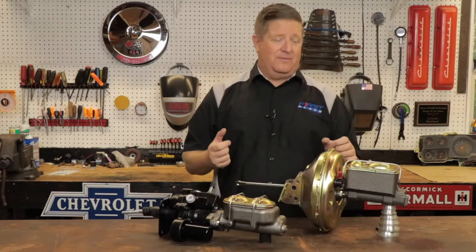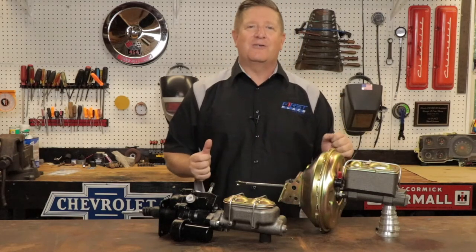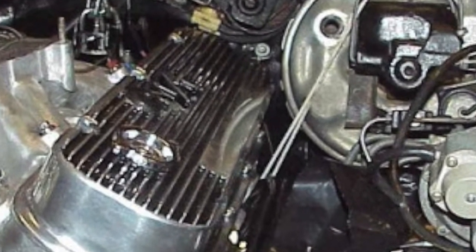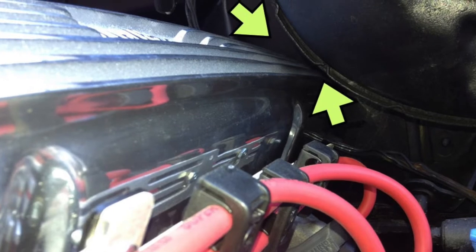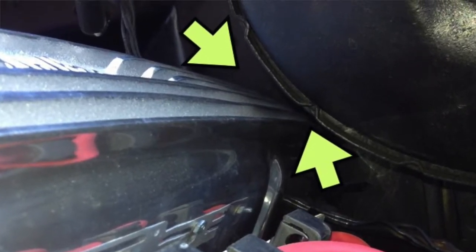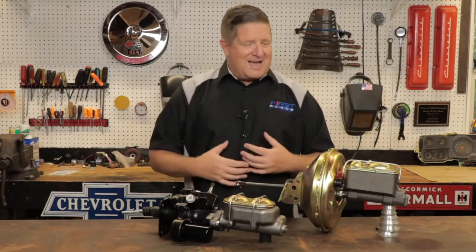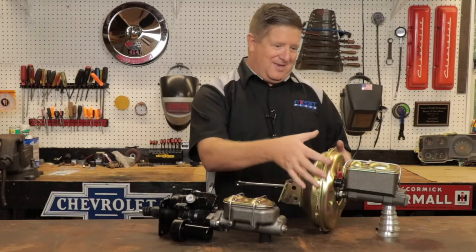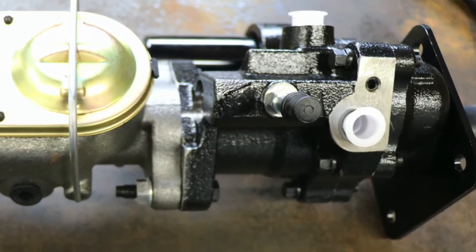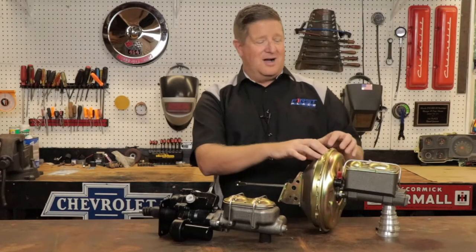Where this comes in as critical is, say you have a big block Chevrolet in a first-generation Camaro — the valve cover to booster clearance can get very tight. Matter of fact, it can get so tight that you can't get those valve covers off after you've installed your brake system. The Hydro Boost unit, on the other hand — the belly on this thing is really tight and small. Overall dimensions on a Hydro Boost unit are much smaller than the vacuum canister on the vacuum assist.